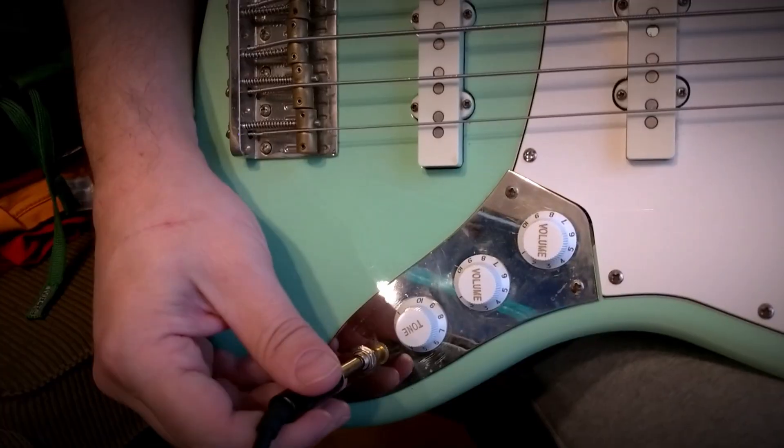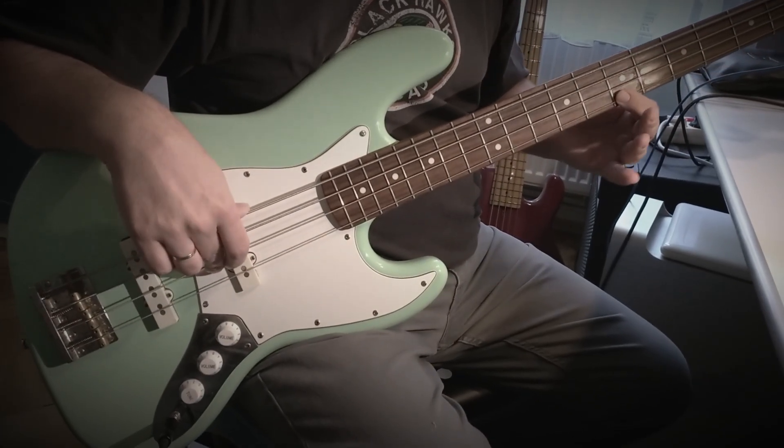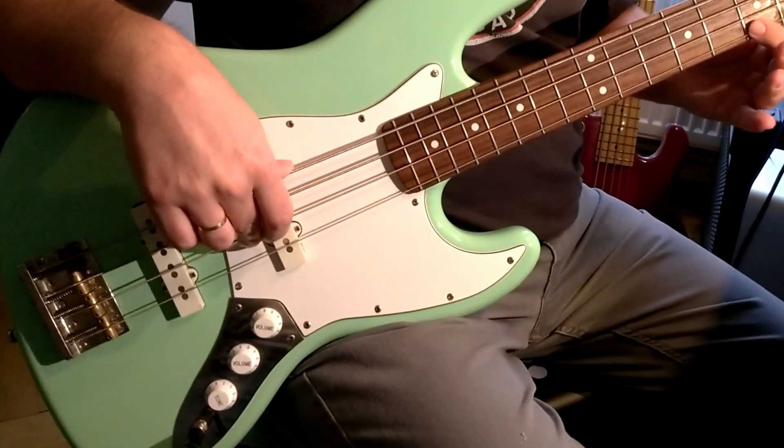And your bass will go like this, instead of sounding like this. See? Something's missing.